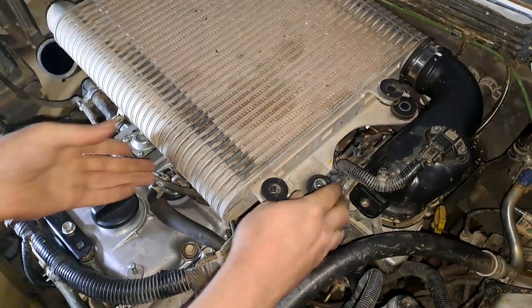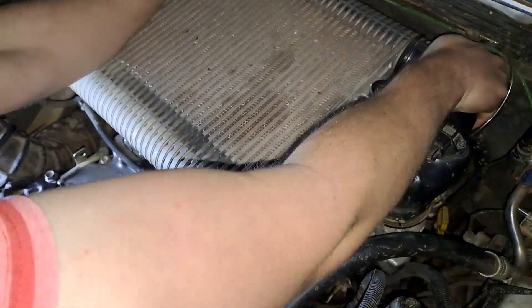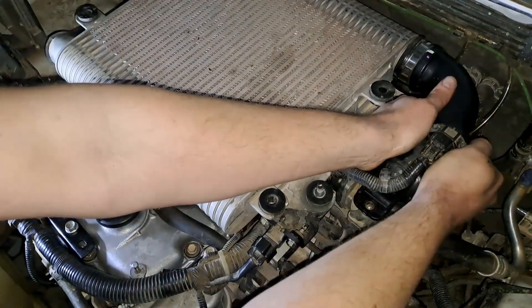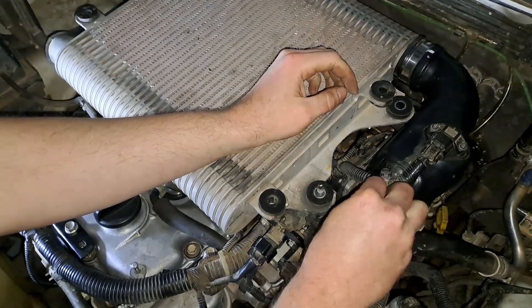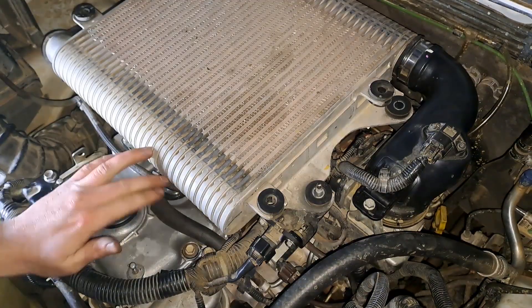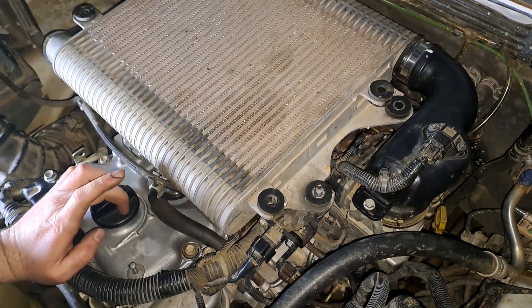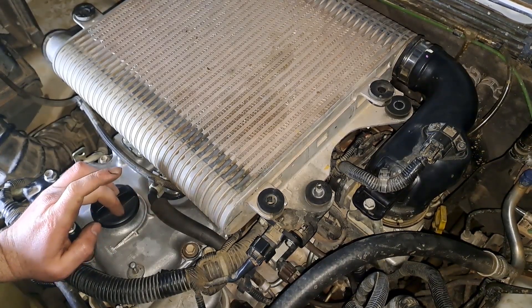Wiggles work — I think I'm making some progress. That's it, it's clean now. Not that you're going to see it, but if you guys want to see a front-mount intercooler install, I think it might be worth subscribing for.